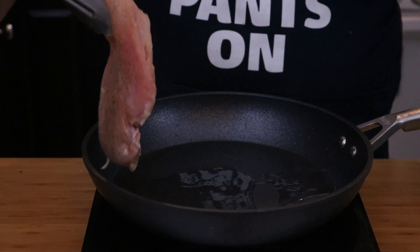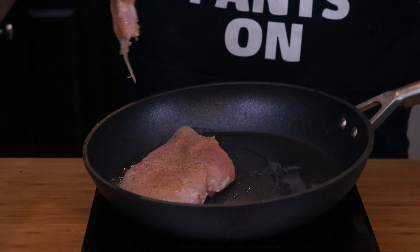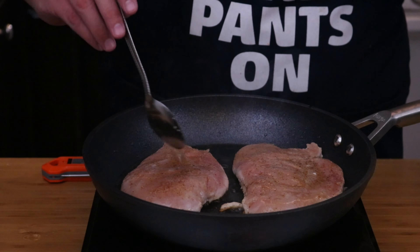Now that we have our skillet up to temp, let's go ahead and add in our chicken. Chicken breast is really easy to cook, but it's also really easy to overcook. I try to cook my chicken to about 160 degrees before I remove it from the heat source — it does have some carryover cook time, which takes it to 165 degrees. We're going to be cooking about 80% of the time on this side before we flip, roughly five to six minutes on this side. Take the oil and baste it right over the chicken breast to help cook that other side just a little bit.